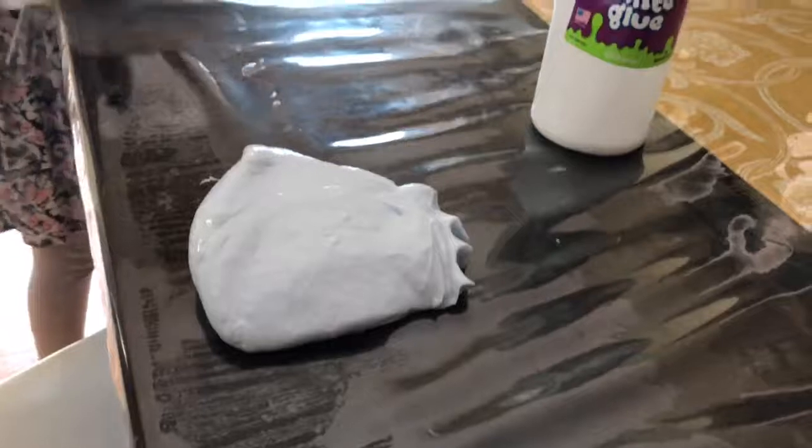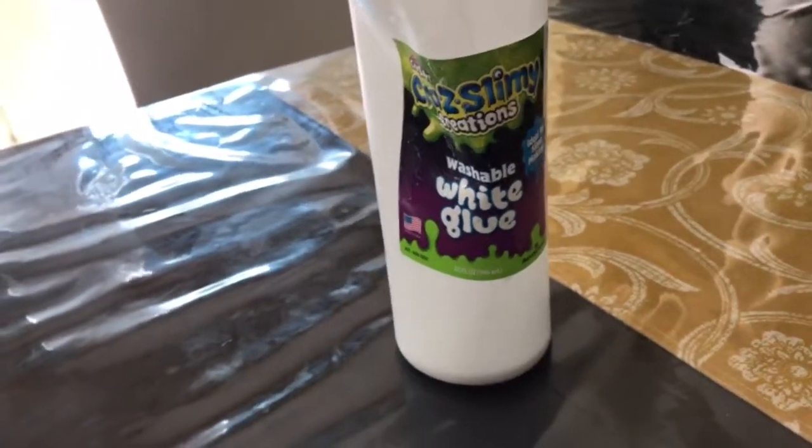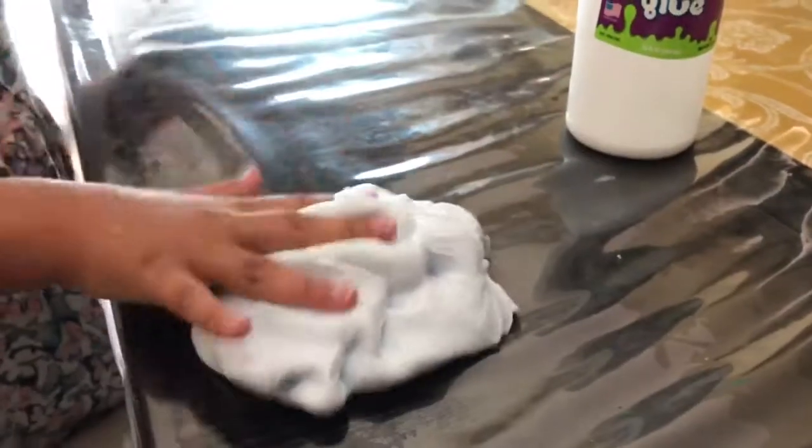I'm going to throw the napkin away and put everything else in the sink. Okay, give me one second — oh, this slime is so soft.